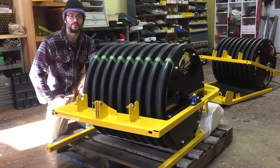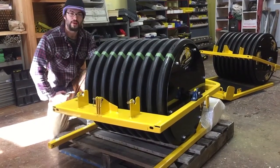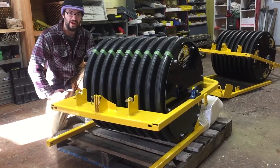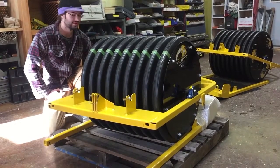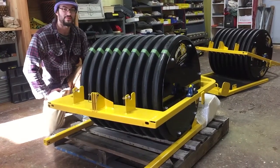Hi, I'm Michael Bobeck with Wildcat Groomers, here today to show you a little bit of our assembly. We put everything together in the shop, and after you unpack it, it'll be about 90% assembled. You'll have the roller with a hitch in the front, and the drag pan will be beneath with your weights and your trackers assembled. On this next scene, we'll show you how to put together a groomer.